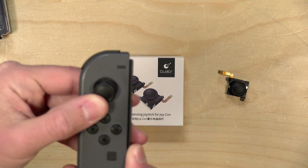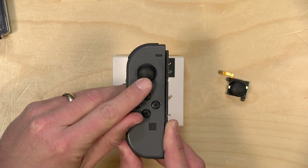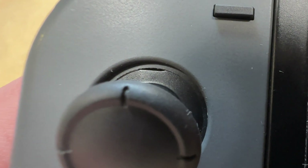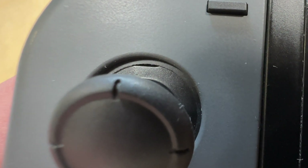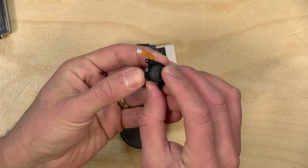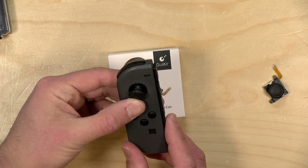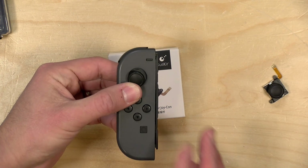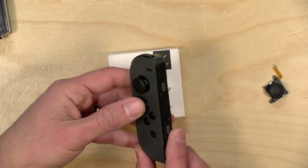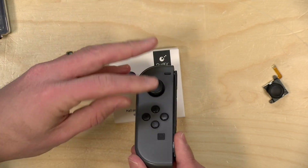One thing that many Amazon reviewers have noted — and that I've also seen — is a slight gap at the top of the stick, so it's possible some dust might get inside from that component. It looks as though the stick itself is completely sealed, so I don't think the dust would impact performance at all. But there is a bit of a gap there, and the folks who make this indicated in responses to those reviews that they will be addressing it in a future iteration.